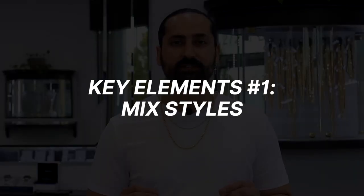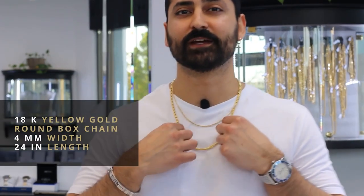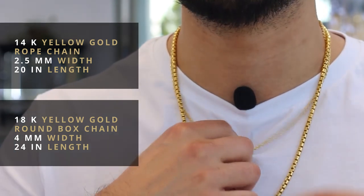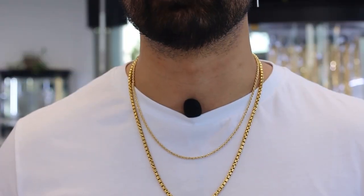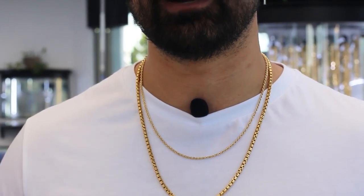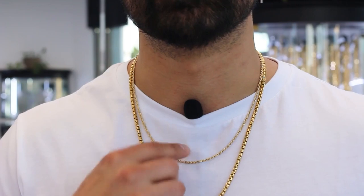Now let's talk about key elements of successful chain layering. You want to mix and match different chain styles to create contrast and visual interest. I'm going to start by showing you an 18 karat yellow gold rounded box chain — it's 4 millimeters in width and 24 inches in length — paired up with a 14 karat yellow gold rope chain, two and a half millimeters in width and 20 inches in length. By mixing different chain styles, I've created contrast with two different gold contents, 14 and 18 karat, and visual interest by wearing a shorter and a longer chain. Always wear the longer chain as your base and the shorter one on top.